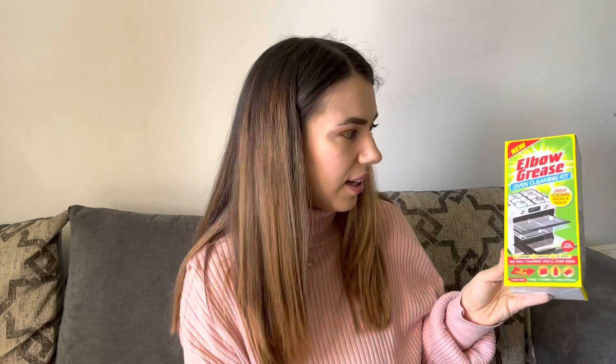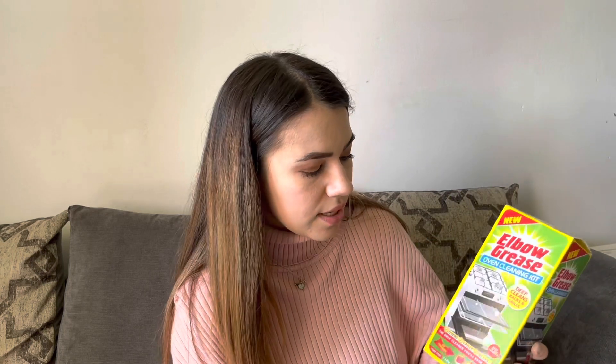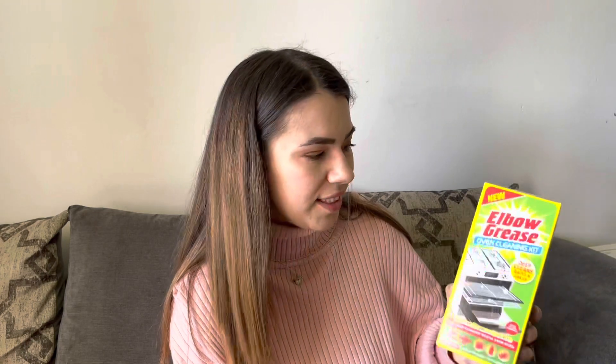Next I got an oven cleaning kit. I'm not sure how this is going to go — I will let you know after using it. My oven needs a very good clean, and once I've cleaned it I will tell you if it's worth buying or not, but it seemed quite good so I'm going to try it out.